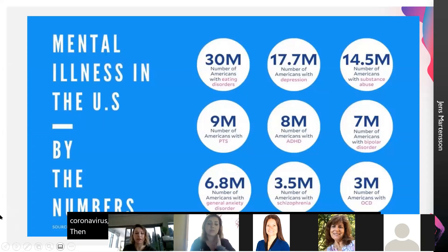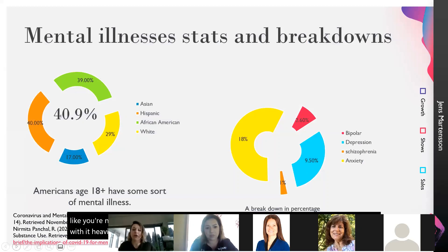This is talking more about statistical numbers of mental illness in the US alone. So 30 million people have eating disorders, 17.7 million have depression. The reason I put this on here is because I wanted the numbers to show people that you're not alone — everybody is dealing with this, and unfortunately in this time we're dealing with it heavier than we would in the past. About 49% of Americans above the age of 18 have some sort of mental illness. Breaking it down by demographics: about 17% of that is Asian, 40% is Hispanic, 39% is African American, and 29% is white.